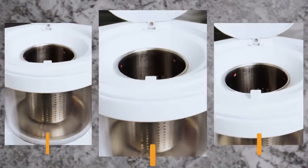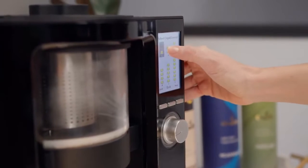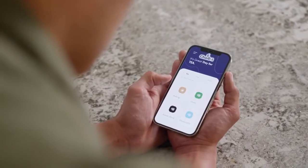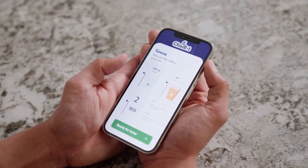ChaiBot is incredibly simple to use. Start by loading your tea of choice into the tea chamber. Then select one of our carefully curated automatic brewing modes right from your ChaiBot or from our phone app for an effortless brew. Or use the touchscreen or app to customize any tea recipe by selecting the brewing temperature, time, and cup size desired.